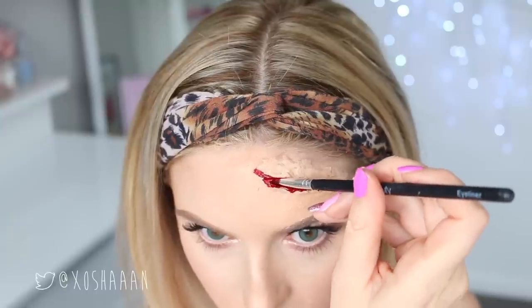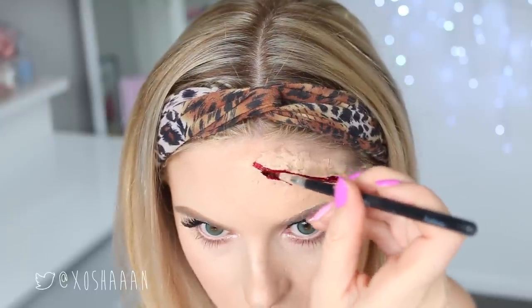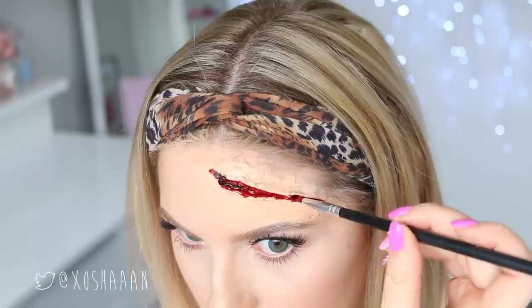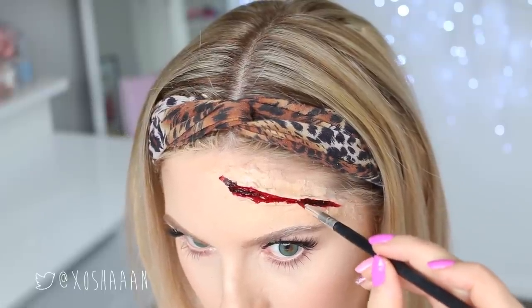Then I'm using black gel liner and putting it in random spaces in the cut to make the blood look all clotted. It just gives it some dimension.